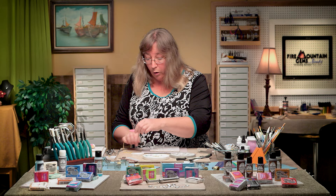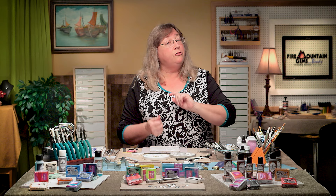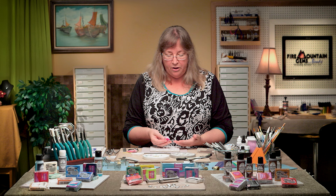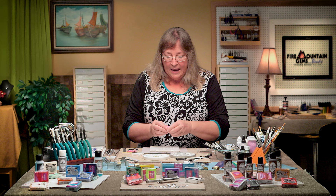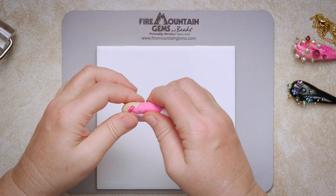Polymer clay just comes in these fun little cubes and I usually take my blade and chunk off pieces. When I'm done chunking off pieces for various projects I end up with a scrap pile, and that's what I'm using today — some scraps with all kinds of little bits and pieces from leftover projects and new colors. Even your leftover garbage can become something exciting.